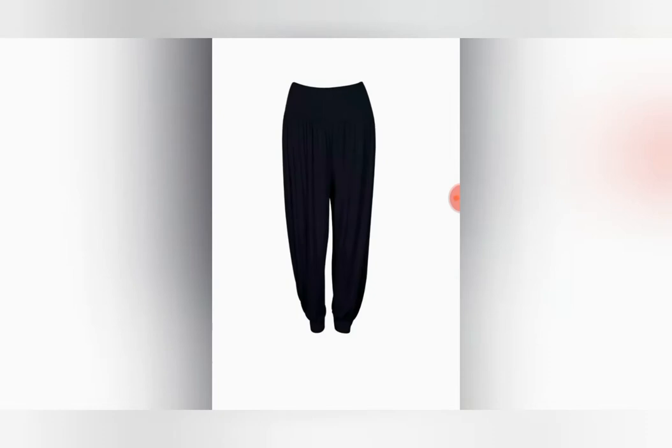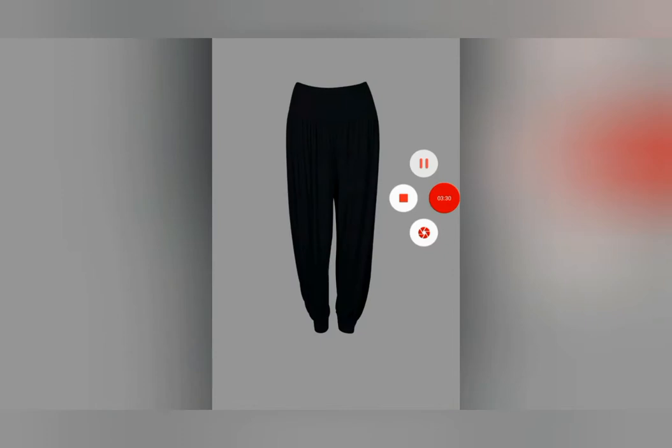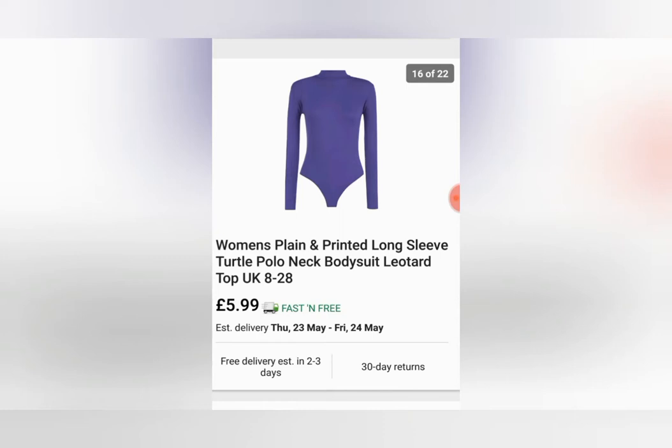Originally my plan was to get a turtleneck top, but then I thought about how I'd do those elastic things on his arms — like the ones mimis have but longer. I thought if I get something like this bodysuit, it might work because I might be able to cut the arms off without destroying it and make it into that. Again, this isn't too bad for the price: free shipping, £5.99, fast and free. I'm quite happy with the color and hoping it'll be right when it arrives.